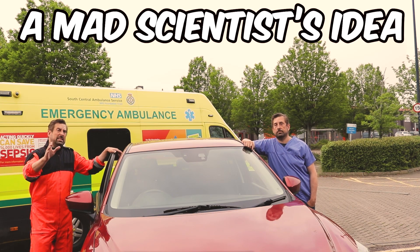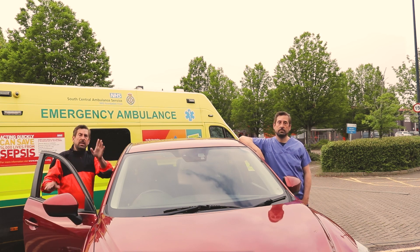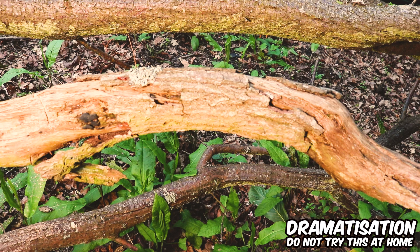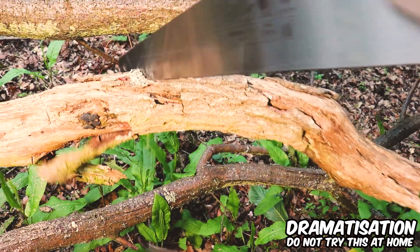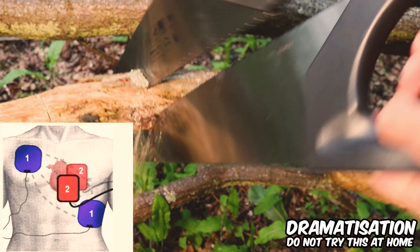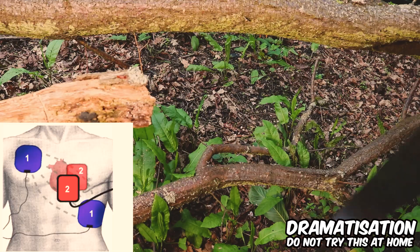It sounds like a mad scientist idea straight from Frankenstein, but it actually makes sense. To show you why, imagine you need to cut off a branch. You could do it with one saw, but it will take time and many moves. Things go faster if you use two saws from different directions. This is a simplified version of what happens during double defibrillation — the branch represents VF, one full saw move is your biphasic shock, and using two saws from different directions mirrors the mechanism of vector change: placing the second set of pads in a different position.